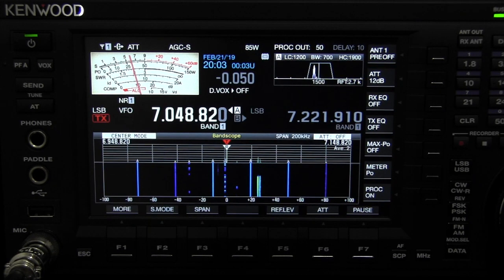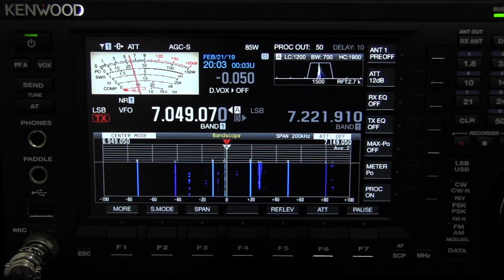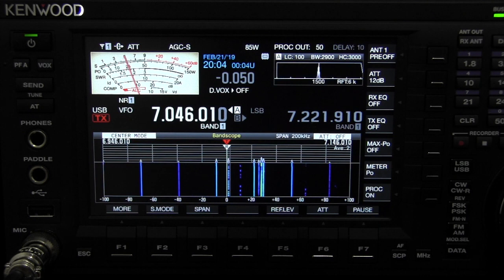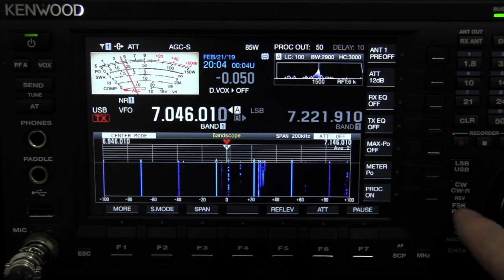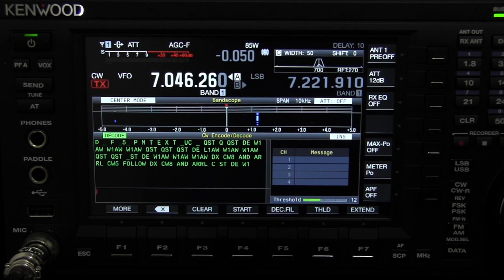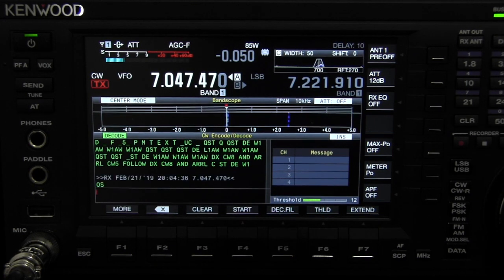Now we've switched it to lower sideband. There's a center frequency, but this is without any filters. So when I go to CW, I can hit the scope and get it back on frequency. I can kind of tune it, hit CW tune, and it slides right in.